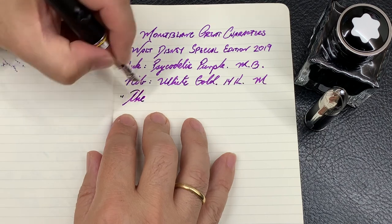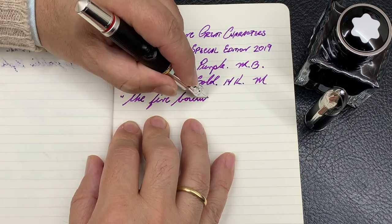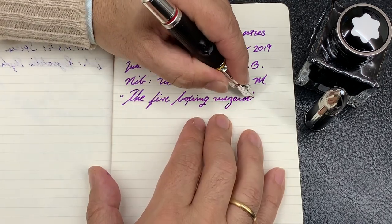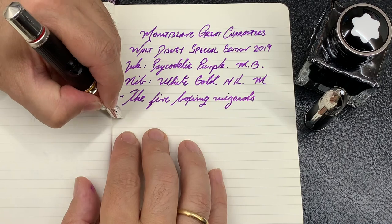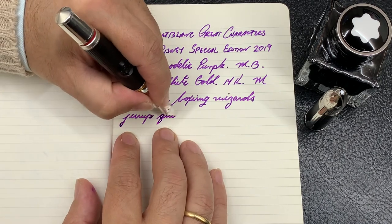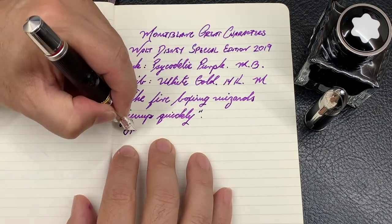The flexibility it provides is low and therefore the variation of the stroke is limited. Reverse writing is thin and offers high feedback, which is a bit uncomfortable for my taste. However, no stroke was missing in the present writing exercise.